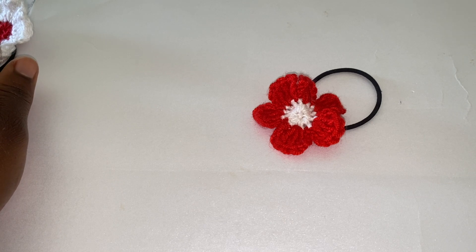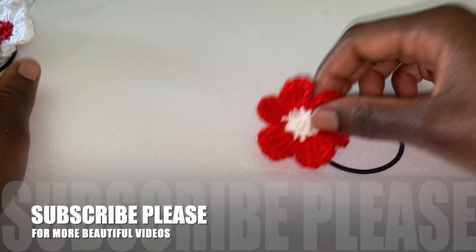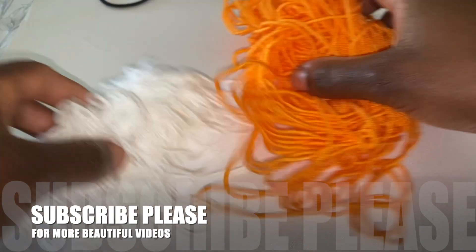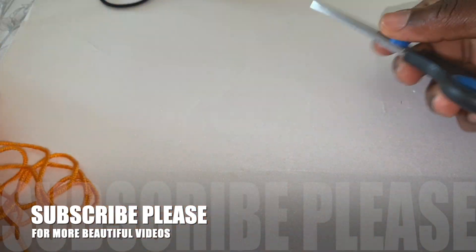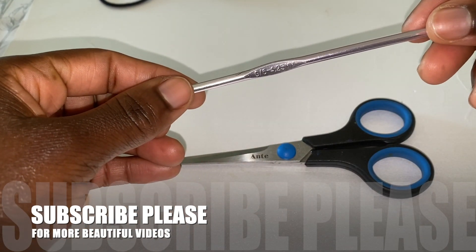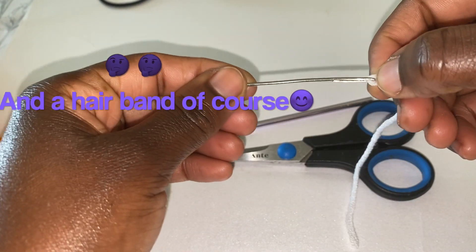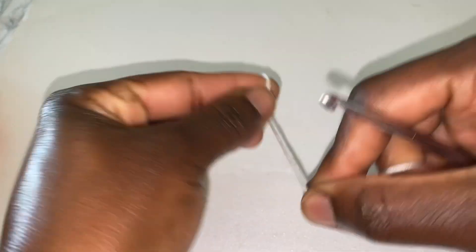Hi guys, welcome back to my channel, hope you're doing well. Today I'm going to teach you how to make this beautiful hairband. I'm on the task of using all my scrappy yarn, and I'm choosing today to use these two colors: orange and white. I'll need also a pair of scissors, a crochet hook — I'm going to be using a 4.25 millimeter hook — and a sui needle. Okay, to start our project, chain three.